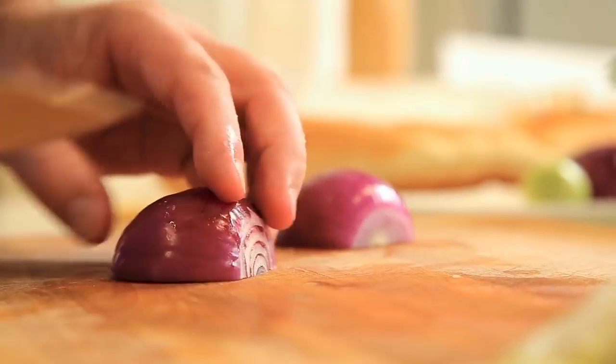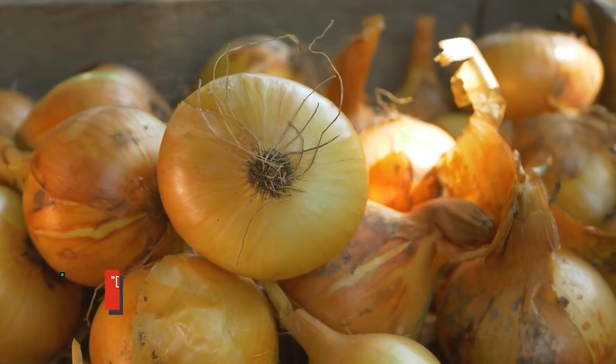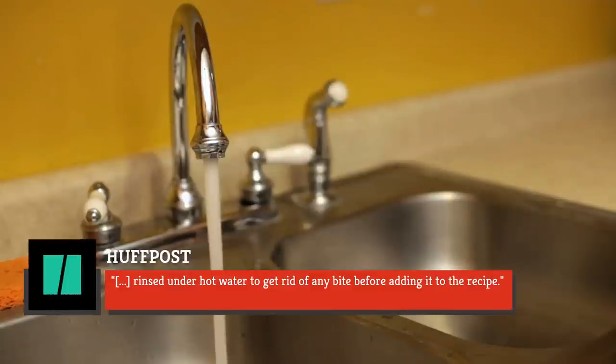Still, you can opt for red onions, which have a bolder, spicier flavor. Yellow onions, on the other hand, should be — as HuffPost explains — rinsed under hot water to get rid of any bite before adding them to the recipe.